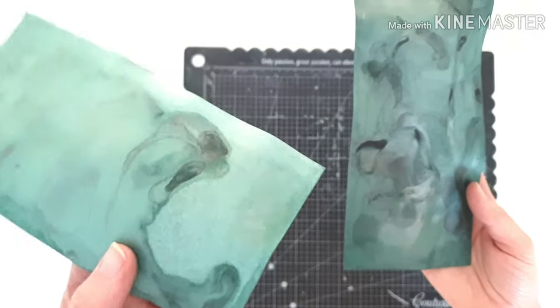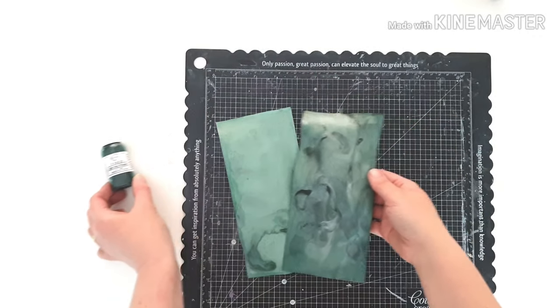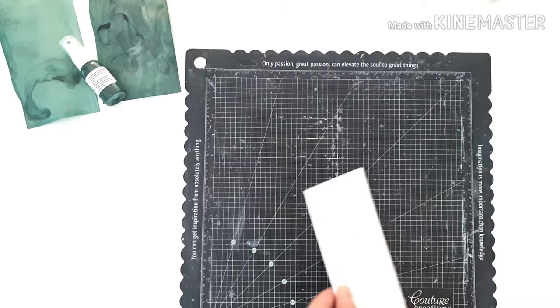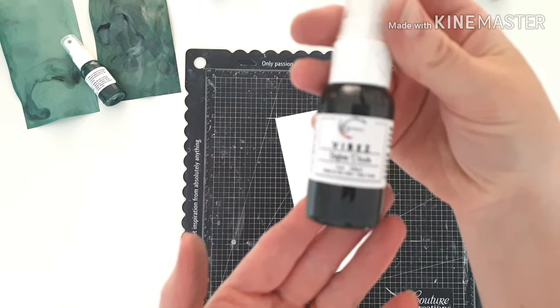This first one is Vibes Into The Woods. The one I'm showing you on the left is with one spray, and this one here on the right, the dark one, that's three coats, so you can see the difference. A little bit more depth of colour the more you add it. So it's really good to always test your paints with one, two, or three coats so you can see the difference.